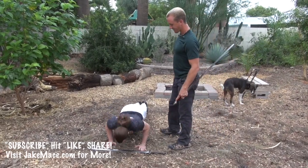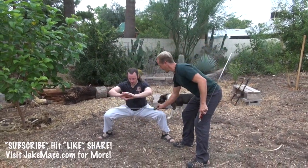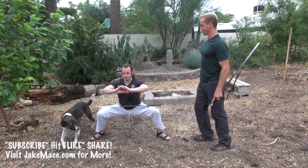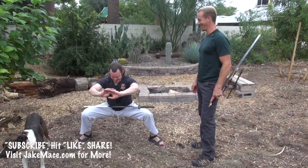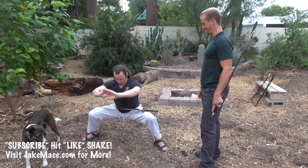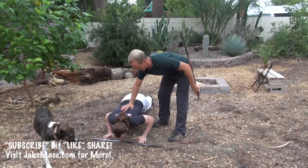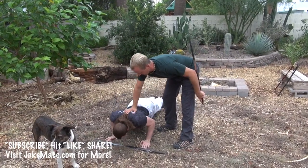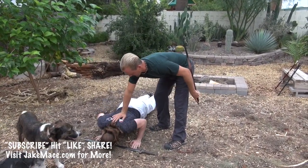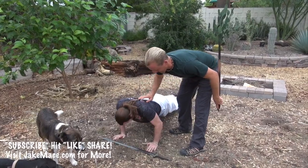How many is that? Twelve. Good. Back up on your feet, back to horse stance, hold it again. Does it make you bitter when I'm not doing this with you? Would you rather I do it with you? Stay there, push up position — 15 more. Five, six, seven, eight, nine, ten, eleven, twelve — lower — thirteen, fourteen, fifteen. Good. Grab it, no break, let's do it again.